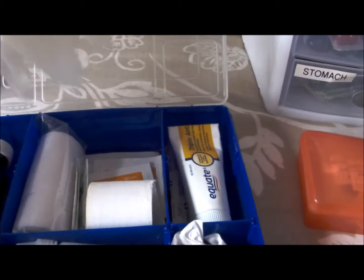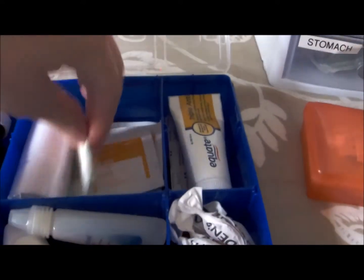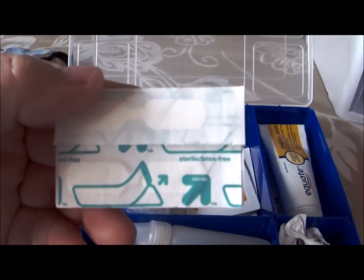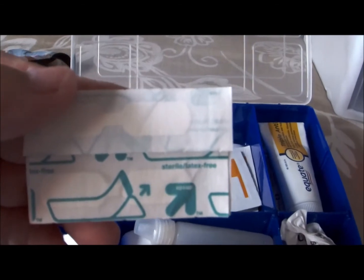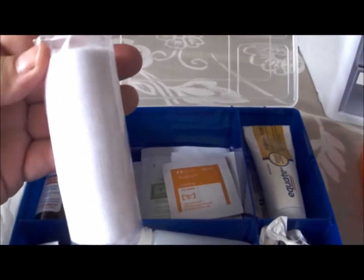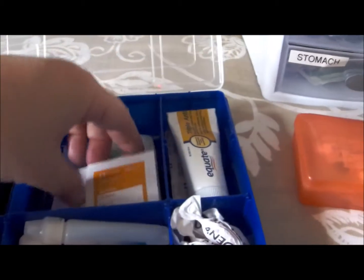I've also used liquid bandage for my kids if they've been in the pool a lot and their toes tend to peel — put some on, let it dry, and it creates a nice little barrier. I also have a pair of gloves from Dollar Tree, some medical tape, and butterfly bandages from Target. Instead of rushing off to a hospital for a little boo-boo, we can use a butterfly closure. And just some gauze wrap, alcohol swabs, and gauze pads — those are from Dollar Tree.